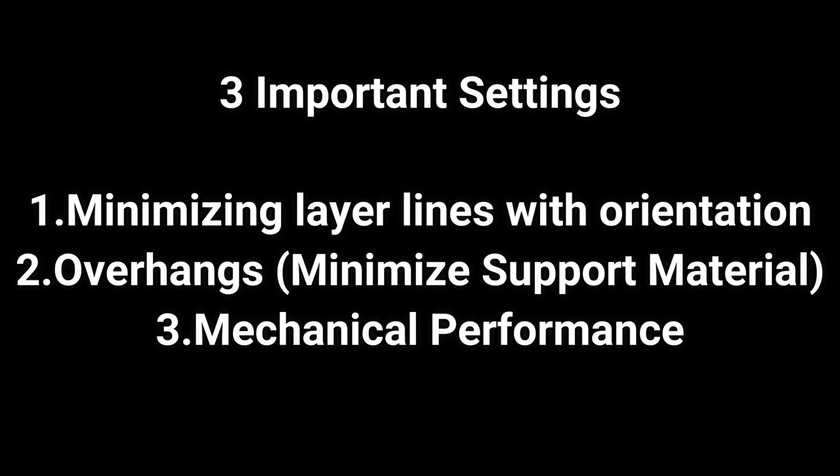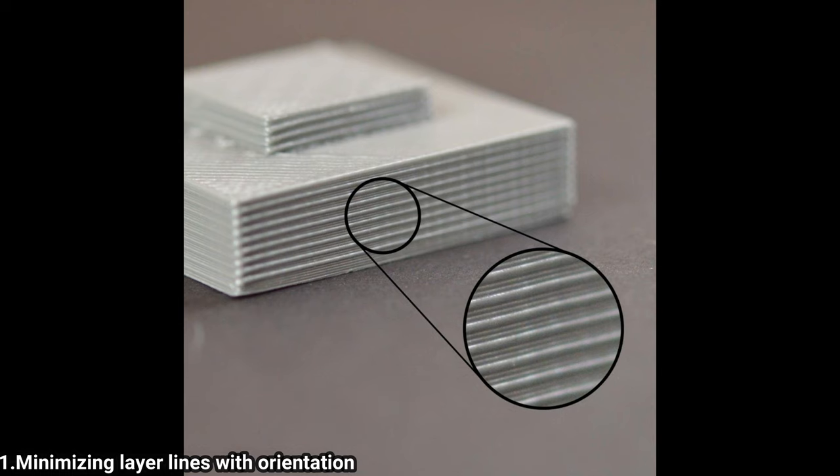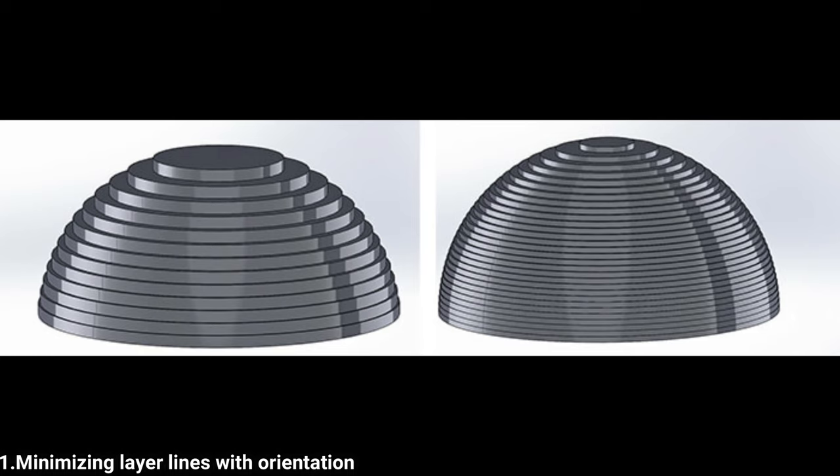Adding the raft will increase the print time and material. While printing any model, these 3 important settings should be considered. When a printer extrudes a layer, visible microstepping known as layer lines are created in the z-axis. This stepping can be minimized with fine layer heights or even removed with post-processing, and we can minimize the effects of stepping by optimizing the orientation of our model.